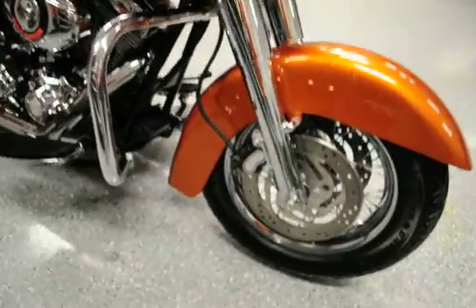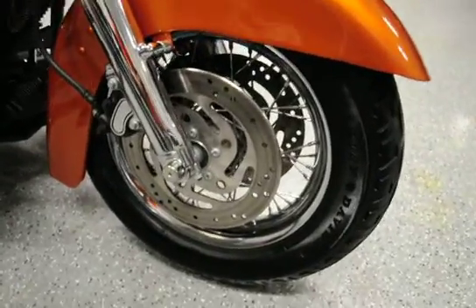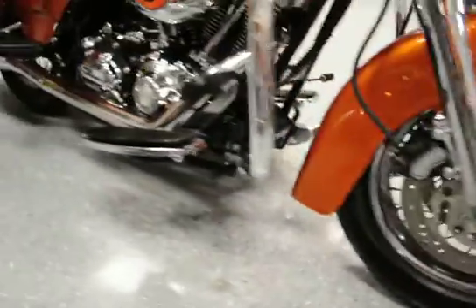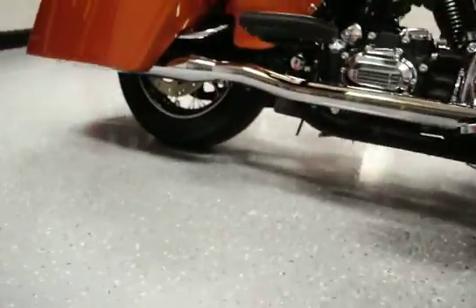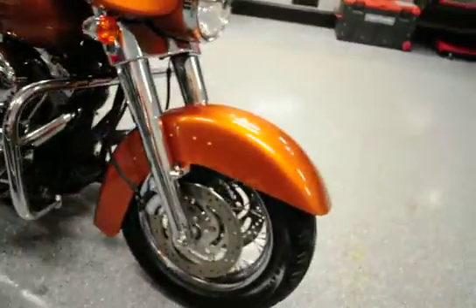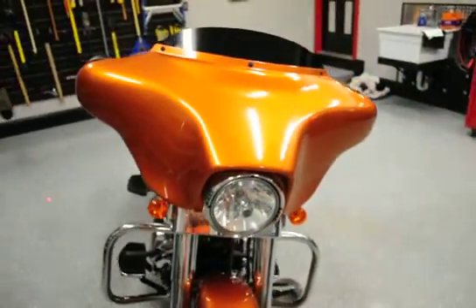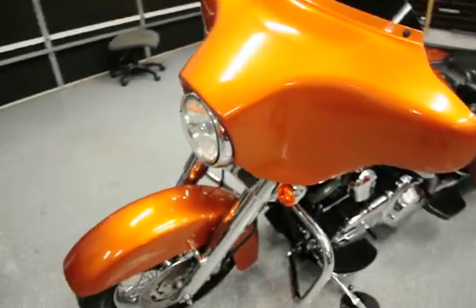They're nice — look at that burnt orange. And we put a set of matching chrome spoke rims, front and back, on this bike. So it kind of gives that old school look in my opinion. Coming here to the front, we've installed one of the low smoked four-inch dark windshields to give it a low sleek look.